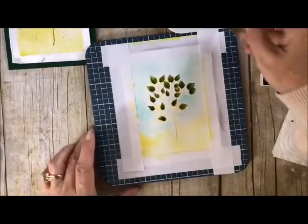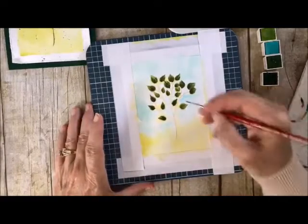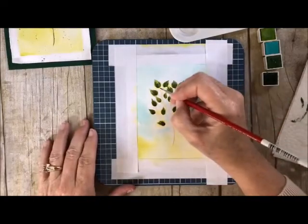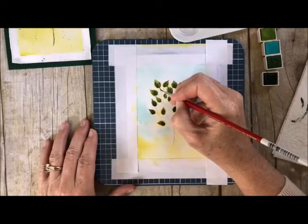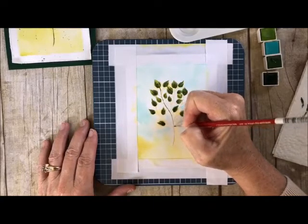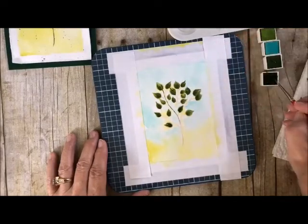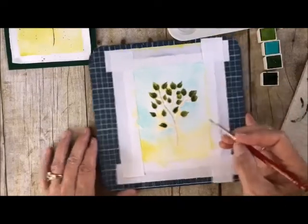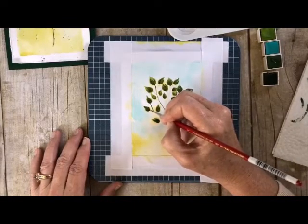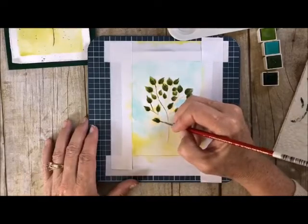Let's work on the little stems now. All you're going to do is don't even think about it — just take and walk your brush right down, and I just do it very lightly. Make sure you have a lot of water on your brush, but just do it very, very lightly. Then I'm going to show you how you add the depth into the leaves.